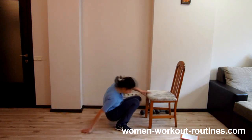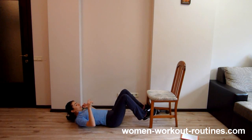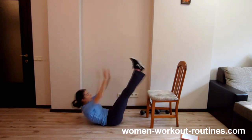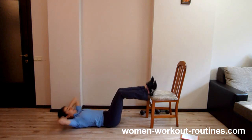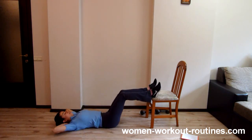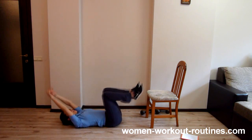Next exercise will be the chair. If you're a beginner, you can put this on the floor like this. But we are advanced. So lift hips and add the body. One, two, three, four, five, six, seven, eight, nine, ten. Well done.